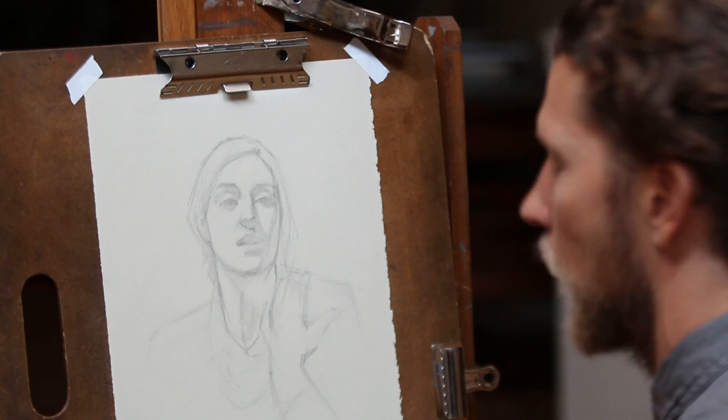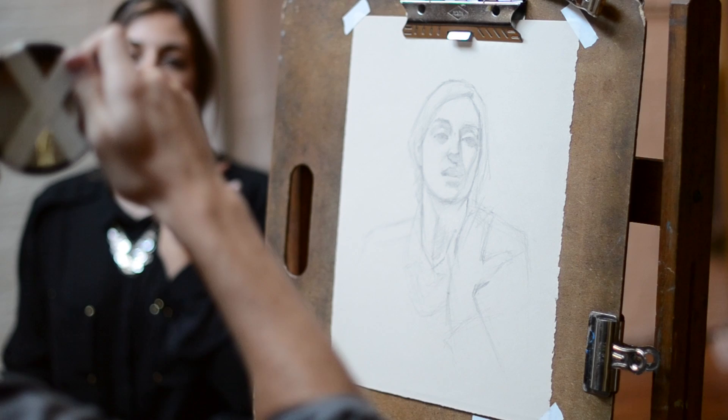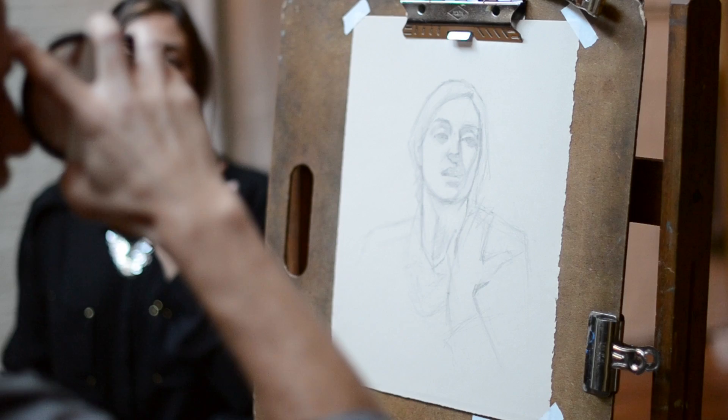One thing I want to mention is the use of a mirror. I find this really helpful during the drawing process, really throughout the entire thing. What I'm doing is I'm taking a mirror, a little handheld mirror, and I'm just placing it up against my nose so that I can see my drawing and sometimes the model through the mirror.